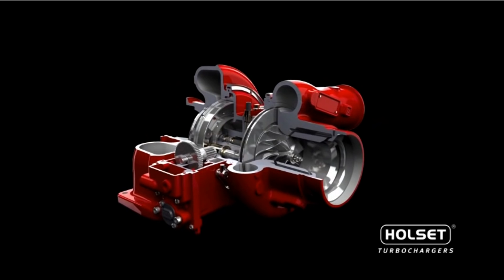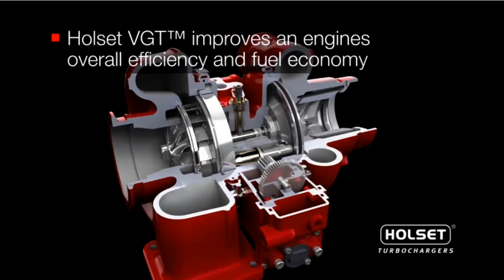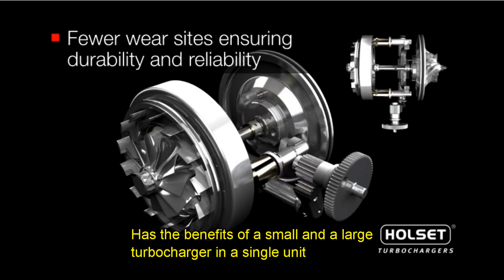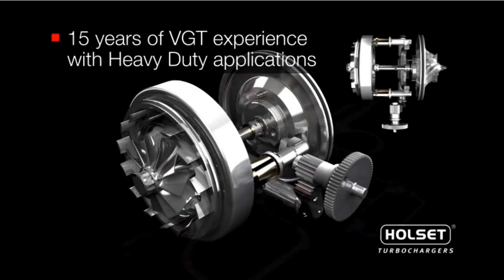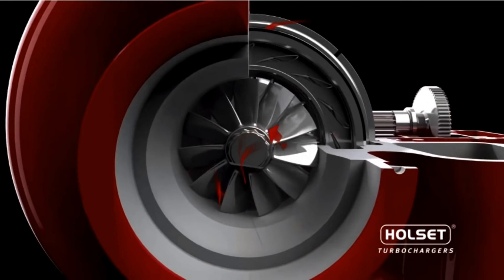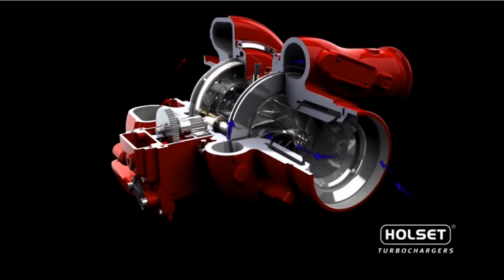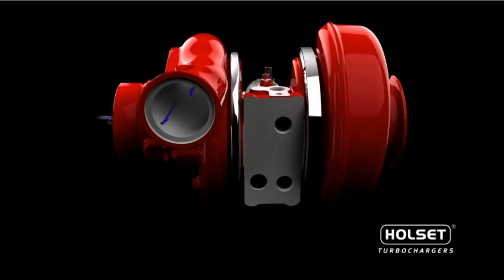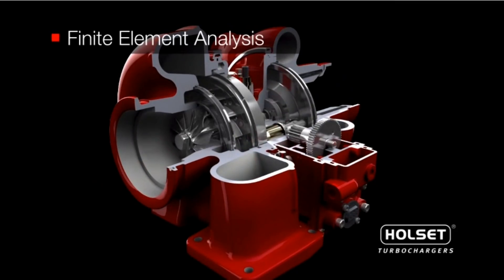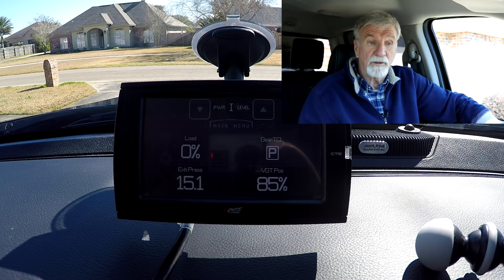It operates a little differently from some of the others — the Fords and stuff. The nozzle on this turbine slides back and forth, and when it does, it has the effect of reducing the size of the turbine by controlling the exhaust gas coming into it. These have been in Cummins trucks since 2007. They used to have old wastegated turbos that were full turbo all the time, and at high RPMs it created too much boost, so the wastegate would open and bypass the turbo, dumping extra exhaust pressure out the exhaust to control boost.